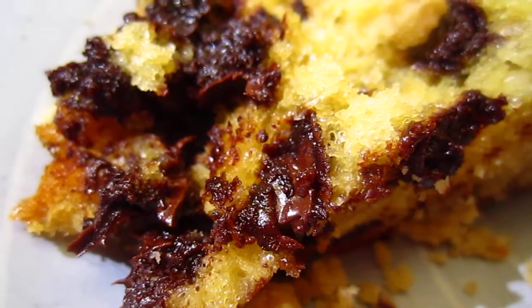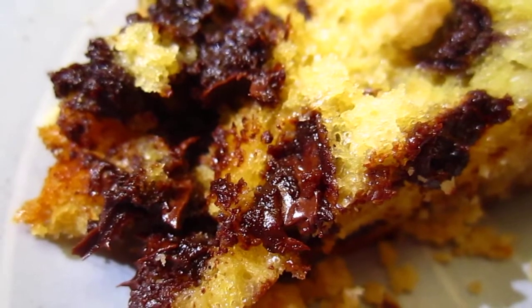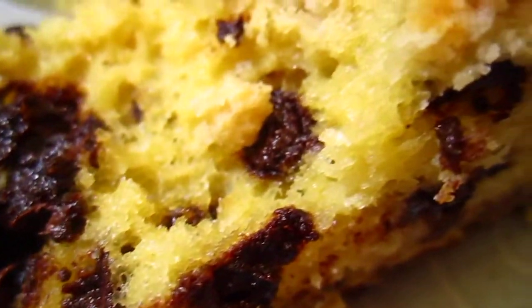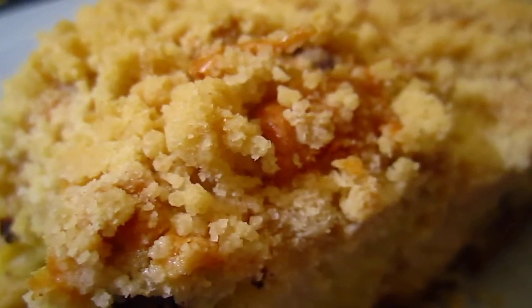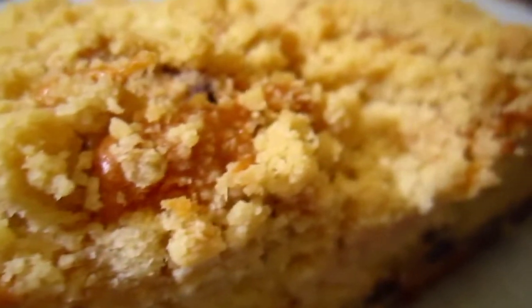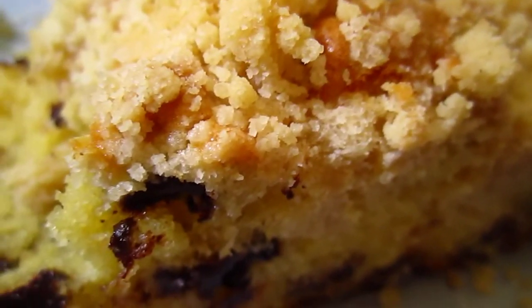Adding chocolate is my own add-on, and it turned out pretty good. Starting from scratch.